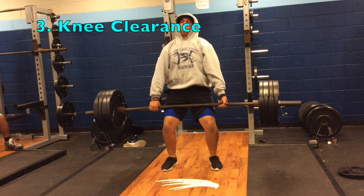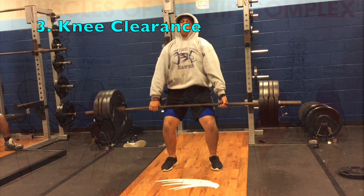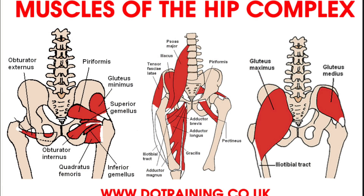The third phase of the deadlift is your knee clearance. This is something that Ricky is exceptionally good at. This is where you've gotten the bar up off the ground, used your glutes to get it past a squatting position, and now you clear the knees. In order to do this, you use musculature of the hip flexors and the back — very strong core muscles that are prepared to handle this kind of weight moving through your body, as long as the bar is close to you.